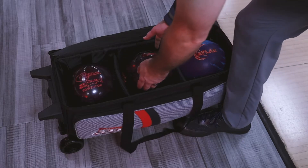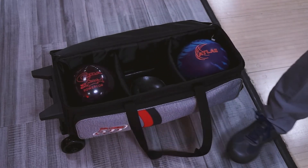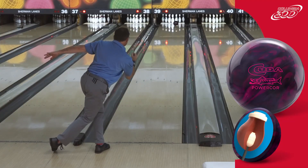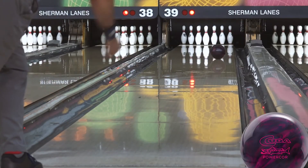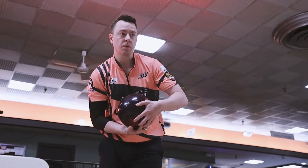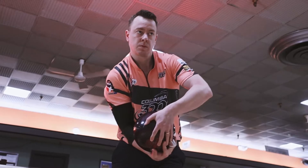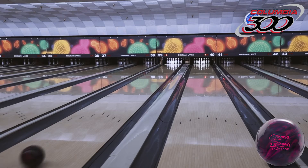The heart of the CUDA PowerCore Pearl remains unchanged from the solid counterpart. The CUDA PowerCore features the same core shape as the original, with a dense flip block and an extremely dense PowerCore nugget at the center. The core numbers remain the same with an RG of 2.501 and a differential of 0.047, giving the ball plenty of energy for that skid flip motion you expect from a CUDA Pearl. This ball is available in 12 through 16 pounds.